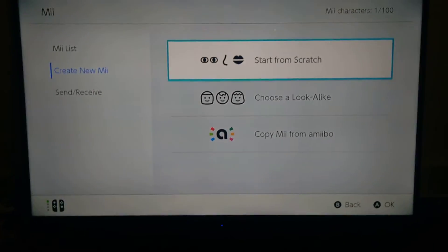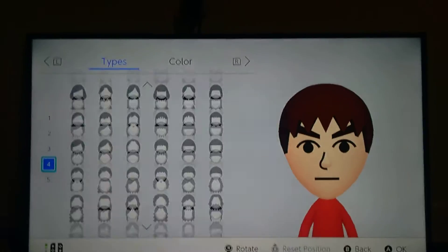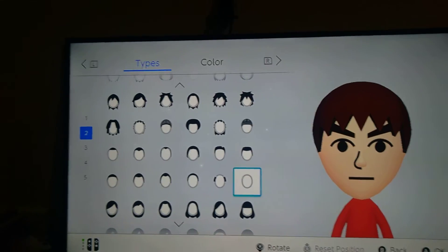First you want to press start from scratch. Pick male, and I'll show you what to do now. First thing, you want to make them bald.